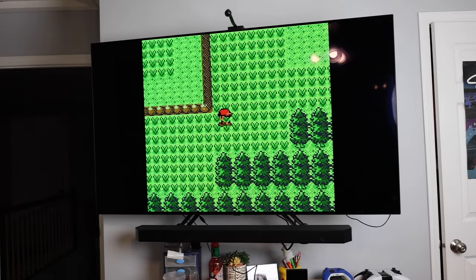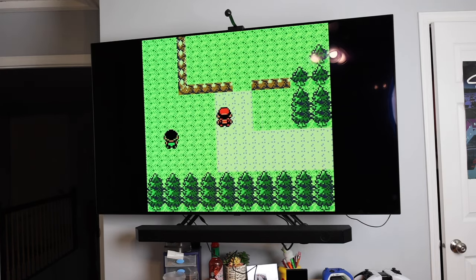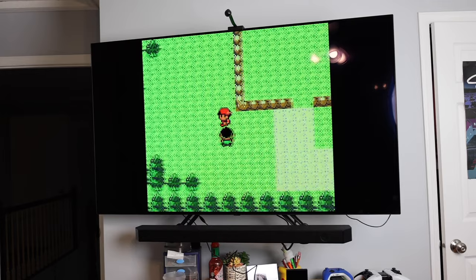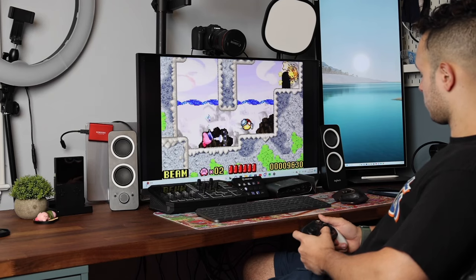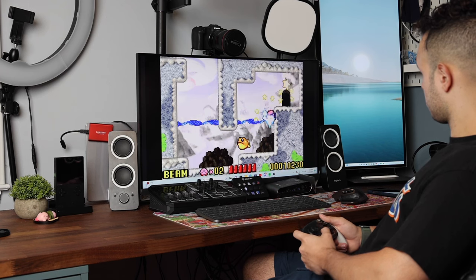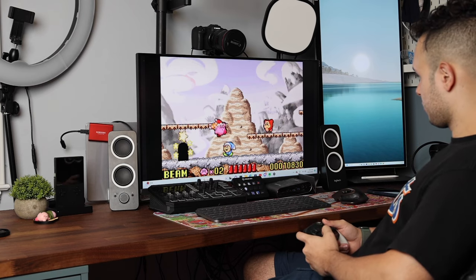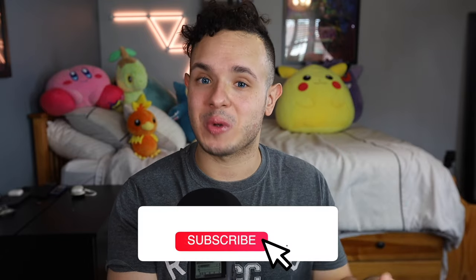Overall, I think the dock for the Analog Pocket is a pretty cool product. It's definitely going to be used quite often if I decide to stream or make a video on an older game. And for the person who wants to lay back and play some older games without having to hold a screen up to your face, this will definitely be something you might want to pick up, especially if you want to get the best experience out of your Analog Pocket. Let me know what you guys think in the comments, leave a thumbs up if you enjoyed the video, and make sure you're subscribed for future video game content.